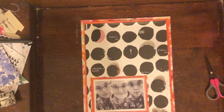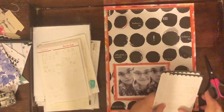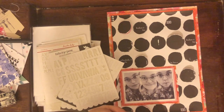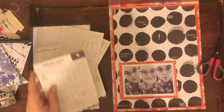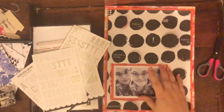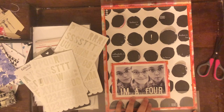Next I wanted to figure out what to do with those popped-up circles and also think through a title. I decided my title is going to be 'I'm a Four,' so I went through my letter stickers and found these Felicity Jane white with black polka dot letters — I love that font. I realized I had the right letters for 'I'm a Four.' I adhered them down to my ruler just to see how wide it was so I could center it right onto my photo.